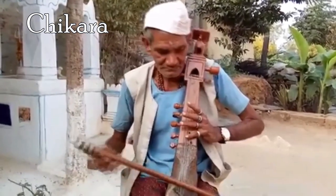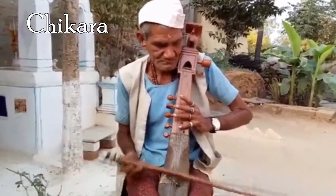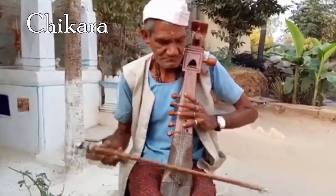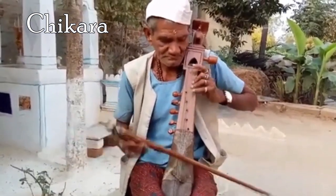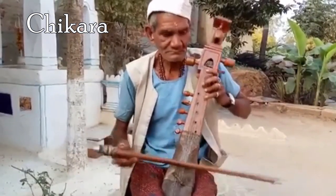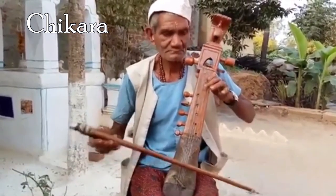Chakara is a bowstringed musical instrument from Bengal, India, used to play Indian folk music. It is a simple spike fiddle played similarly to the sarangi or saringa, by sliding fingernails on the strings rather than pressing them to touch the fingerboard.